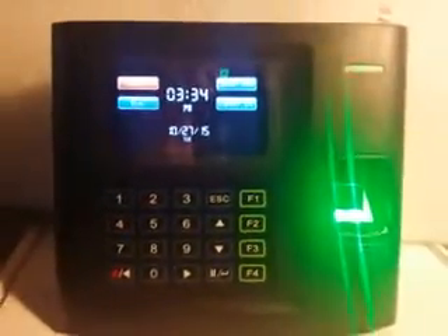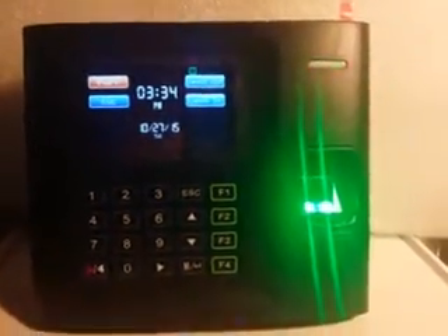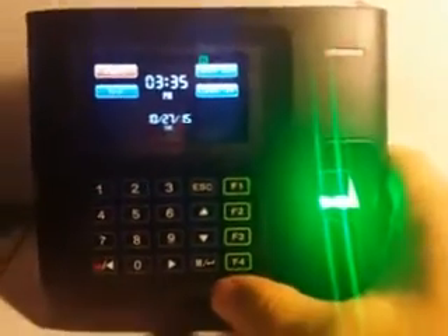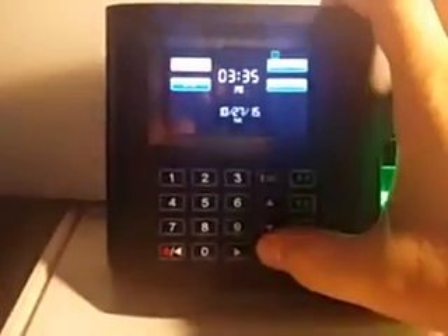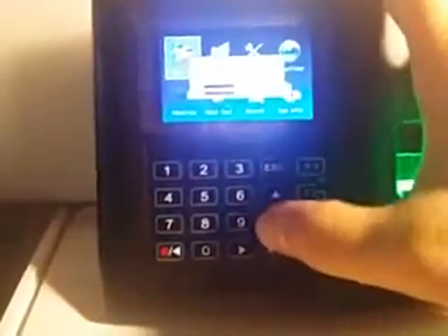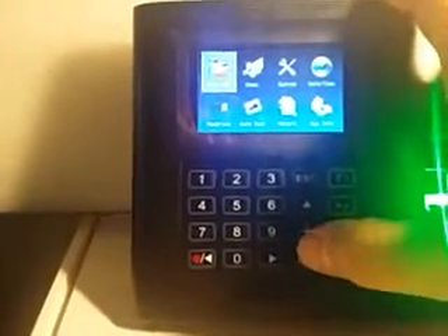Hello. For this video we're introducing you on how to enroll an employee with their fingerprint. When you first receive the clock there will not be an admin in the system, so you're able to simply just push the enter button right down here. We see it says M and then the enter symbol here, so we'll click enter. If it asks us to turn off the alarm we'll just leave it on OK and press enter.